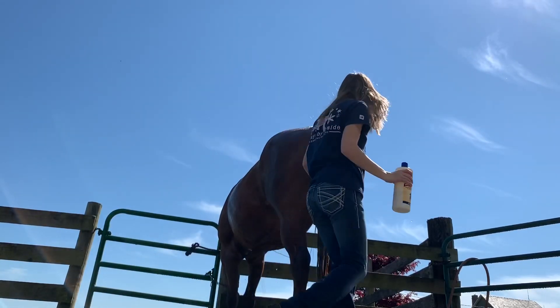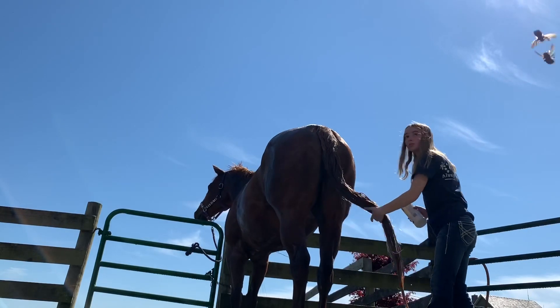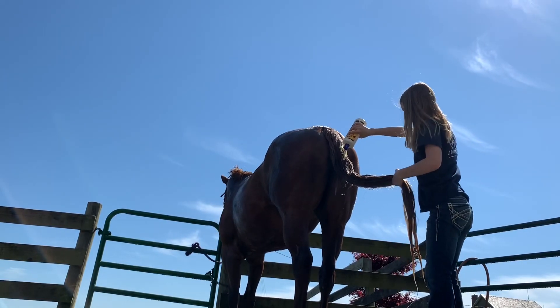So right now I have the conditioner and I am just putting that in his tail. Then I run a brush through his tail with the conditioner still in it because that just makes everything easily brushed.